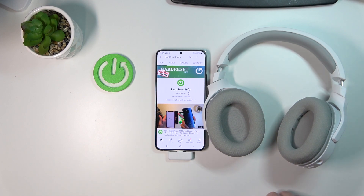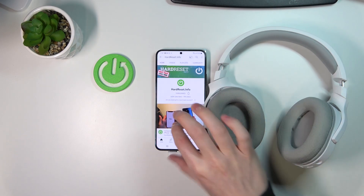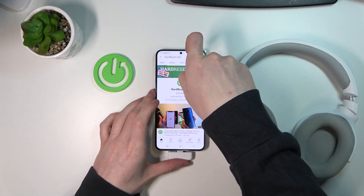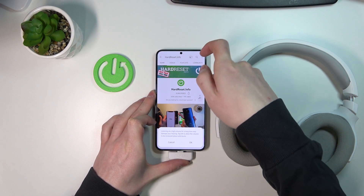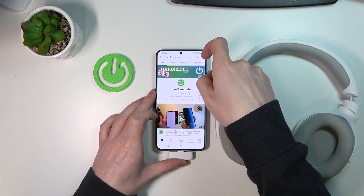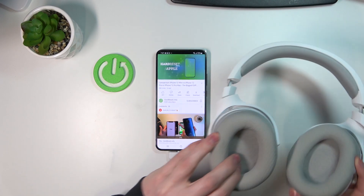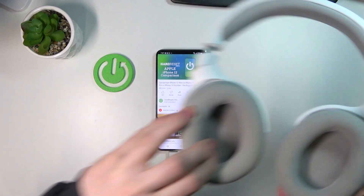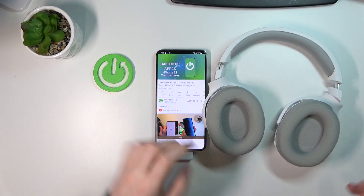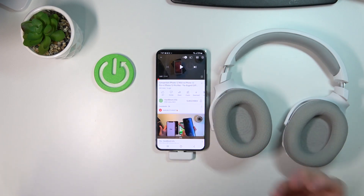I just heard the sound and they both should be connected now. Let's try playing some video at maximum volume just so you can hear it as well. As you can see, the sound is coming from the headset and it works fine.